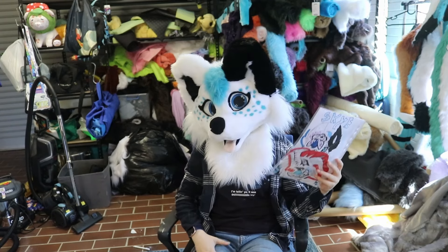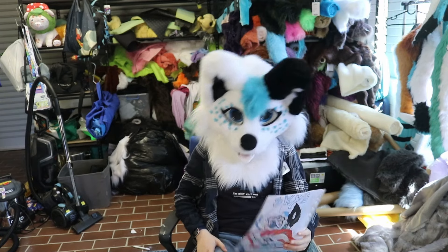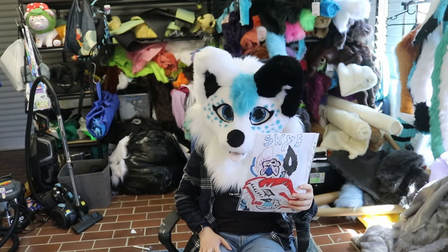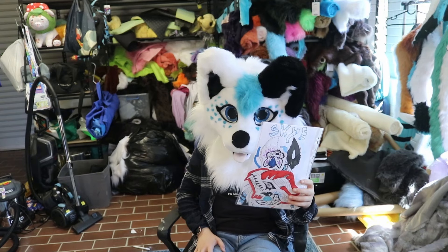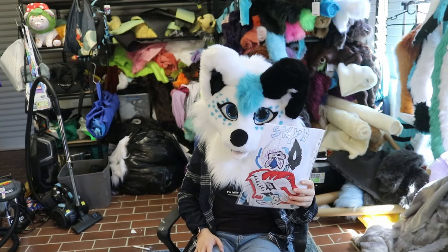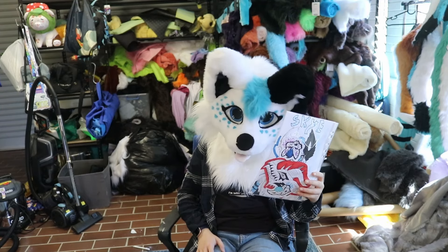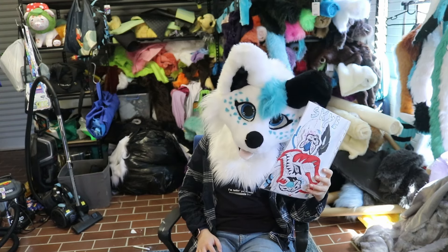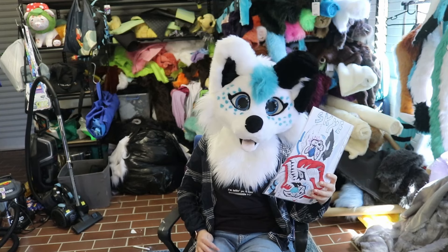Let's read the letter before we go into the boxes. Dear Skye, I am 13 years old and my name is Ali. I'm new to the fandom and hoping to get a suit soon, hopefully from you. I found some stickers you might like and made some too. I hope you like Skye the Noodle Dog and Rob the Noodle Cat. Sorry I taped them so tight — I didn't want them to break. Make sure to pop the bubble wrap if you want. Sincerely, Ali. Thank you, Ali, for your lovely letter. The stickers are really cool.